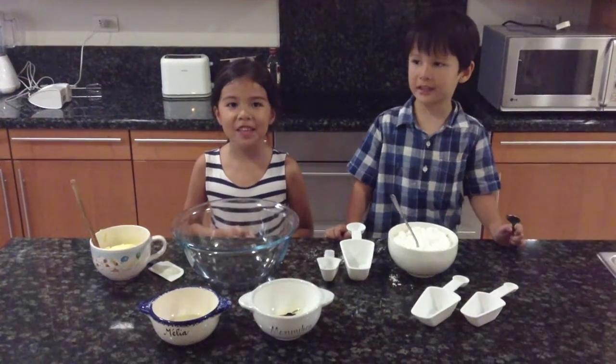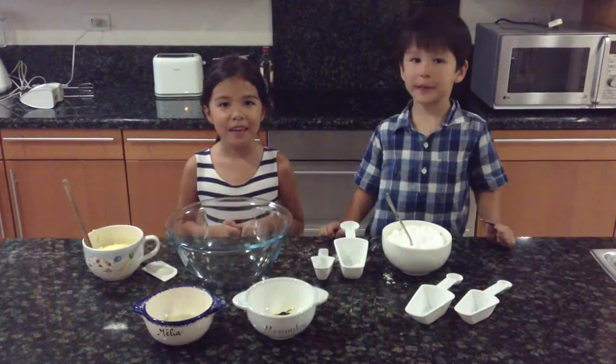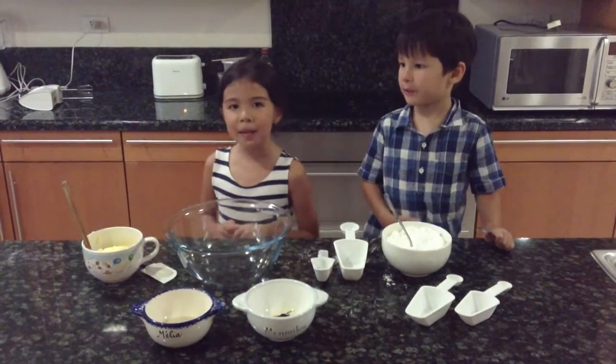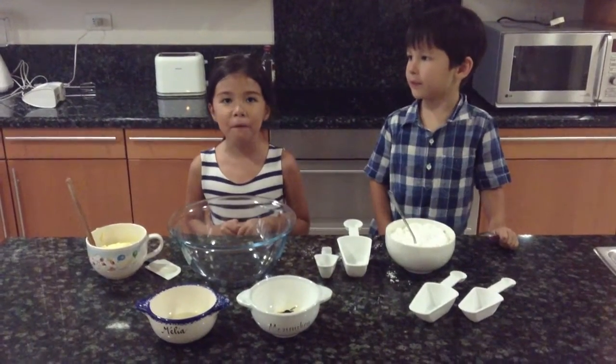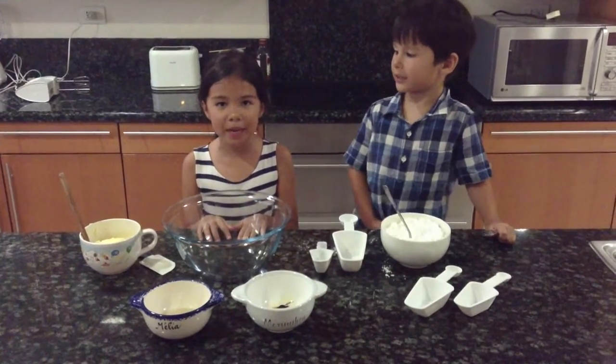Welcome to Cakes, Cookies and Company. My name is Malia. My name is Max. Today we're making buttercream frosting without a stand mixer.